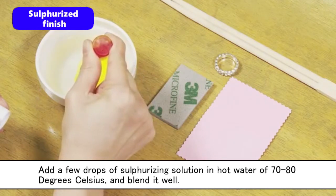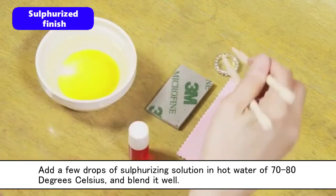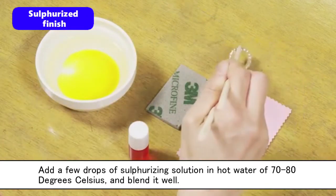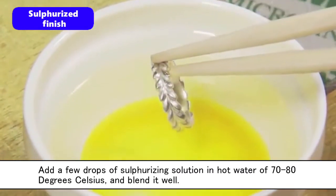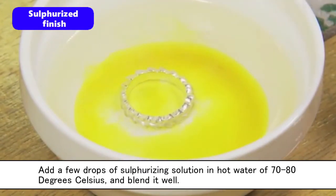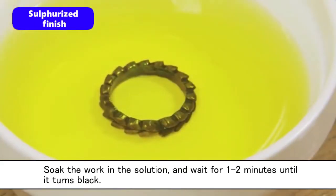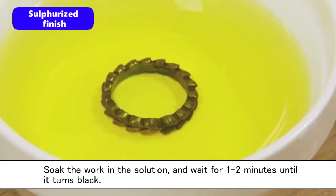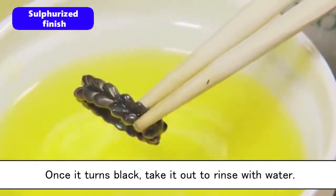Add a few drops of sulfurizing solution in hot water of 70 to 80 degrees Celsius, and blend it well. Soak the work in the solution and wait for 1 to 2 minutes until it turns black. Once it turns black, take it out and rinse with water.